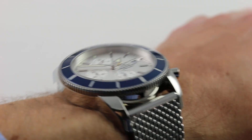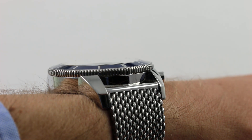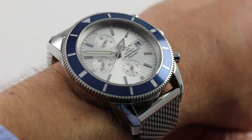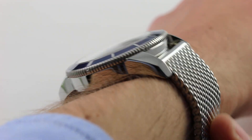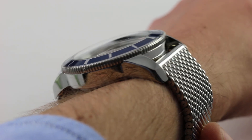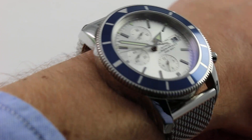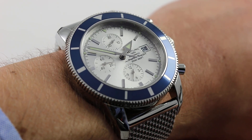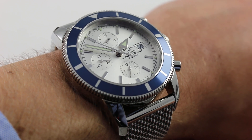Subscribe to our YouTube channel here if you enjoy these videos, and please click on the card in the upper right-hand corner of the screen at any time to see our full sales listing for this watch, with additional accessories included in the sale, high-resolution images, and complete pricing details for this Superocean Heritage 46 chronograph.